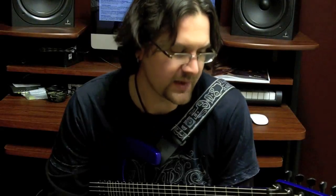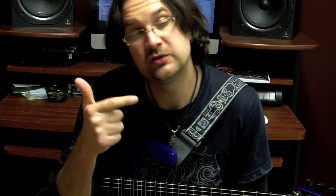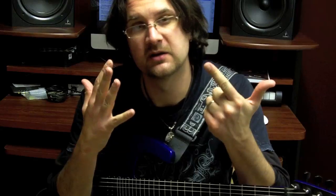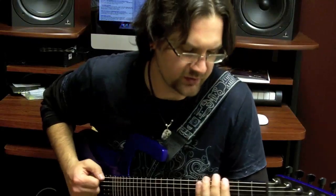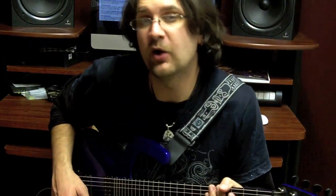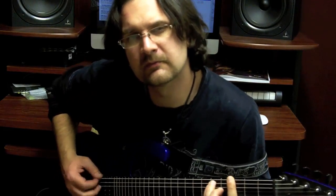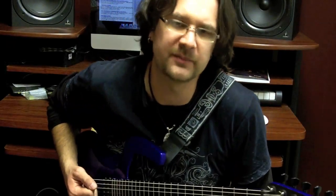Let's consider a backing track written in the key of G Ionian — G major. You just need to follow the order of the modes: Ionian, Dorian, Phrygian, Lydian, Mixolydian, Aeolian, Locrian. It's the seventh mode. Just go up your G major scale until you reach that seventh note: 1, 2, 3, 4, 5, 6, 7 — that's an F sharp. It means that over a G major backing track, you can play an F sharp minor seventh flat five arpeggio, just like we talked about before.